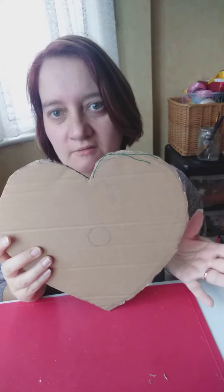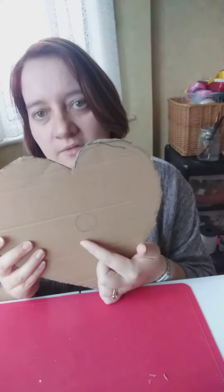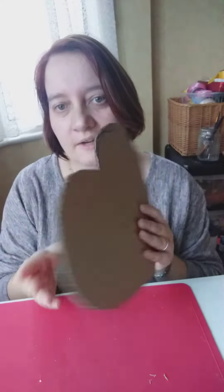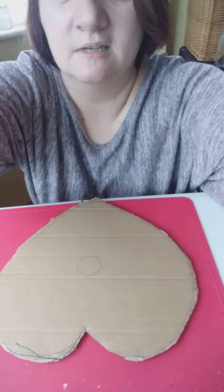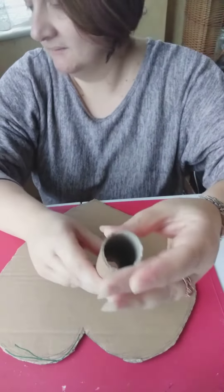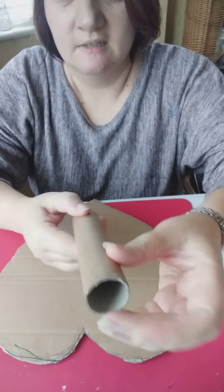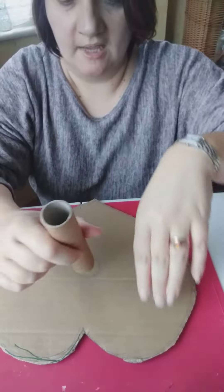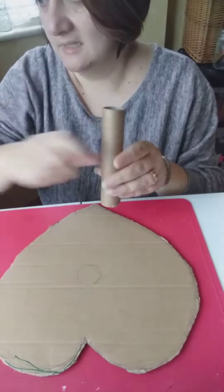Once you get all the ribbon and everything on there, I've marked the middle — as near to the middle as possible — of the heart. Now what I'm going to do is stick this tube onto the heart. I'm going to stick the tube so that it's facing downwards on the jaggedy bits, with the smooth bit at the top.